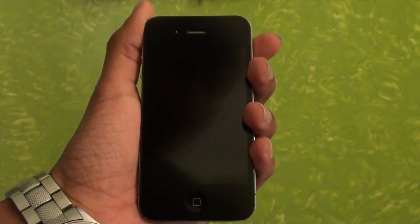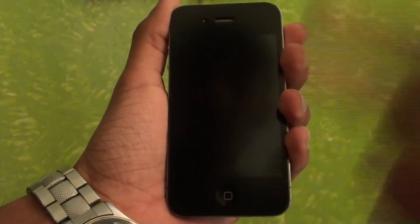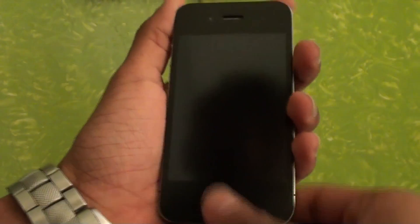Hey, what's going on everyone, this is Chipmiss here and today I'm going to be teaching you how you can recalibrate your home button on your iPhone, iPad, and your iPod Touch.